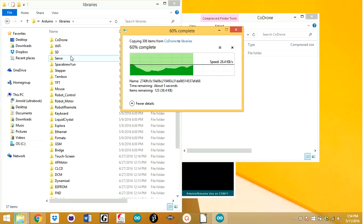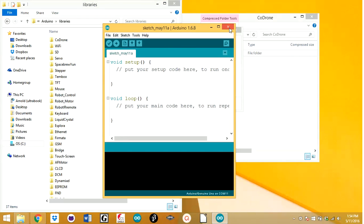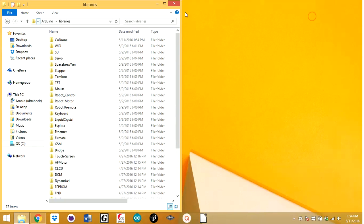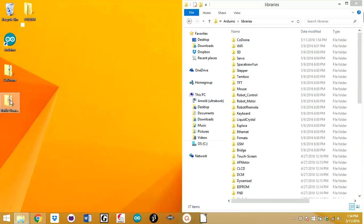When putting this into the Arduino libraries, you've got to make sure that the Arduino IDE is closed for it to install the library properly. Just installing this is for the Code Drone library itself — now you also have to actually install the hardware for the board.